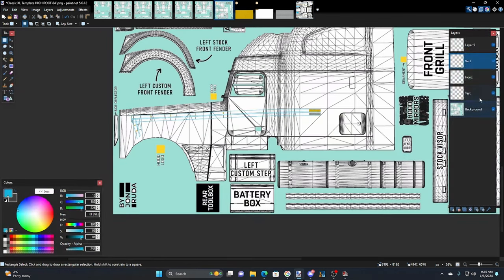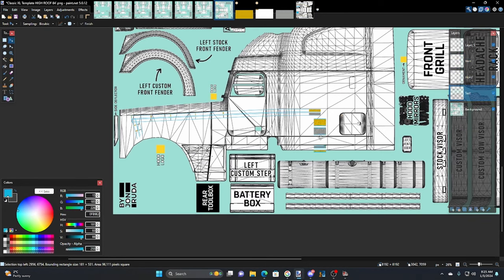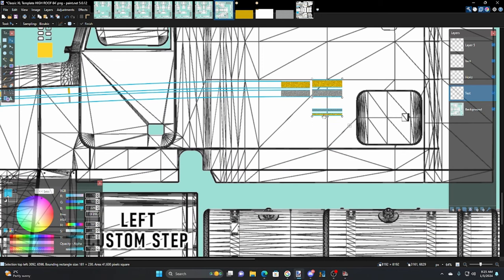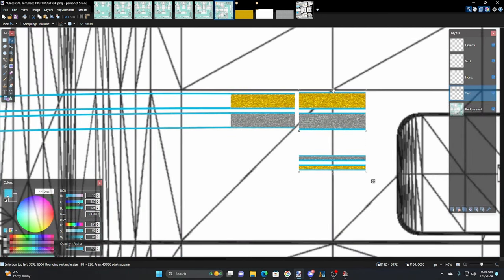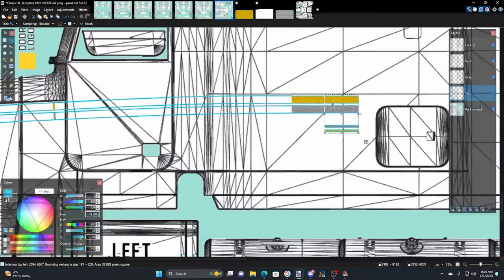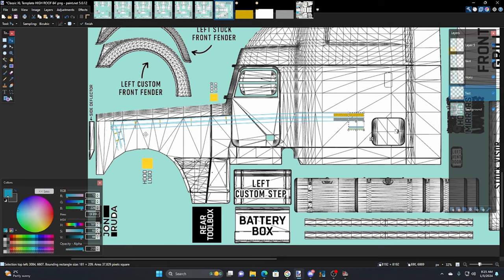We're going to go to the driver layer, grab all of this, copy it, go back to the test layer, paste it, and bring it over here beside the other stripes — this is just to get the scale right for the smaller stripes. Starting from scratch you'd just decide this out of your head, but now we know the size we want. These might be a little narrow, but this area is really tight — unlike the 389 with its nice straight hood and lots of space. That's why you see so many great custom 389 skins.